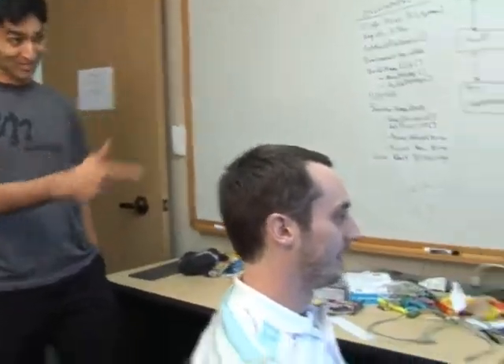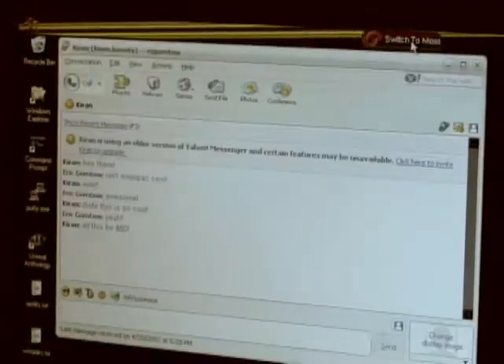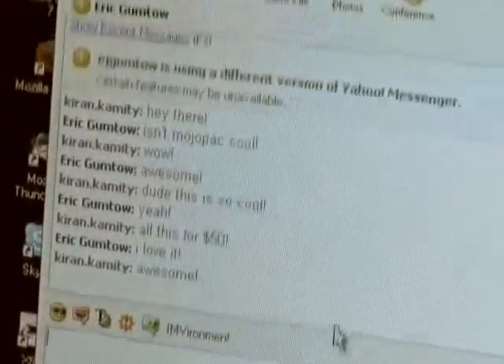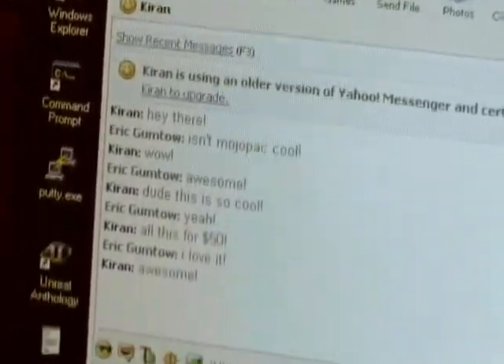Alright, so is this the guy who's talking to two friends at the same time? I told you. There you go. Let's take a look. He's logged in as Kiran and Eric at the same time. And he's chatting with himself.